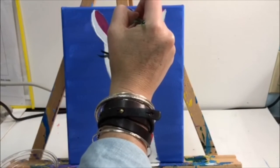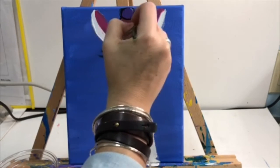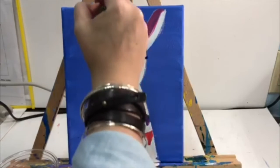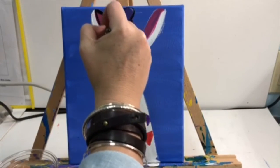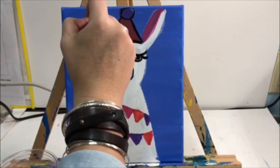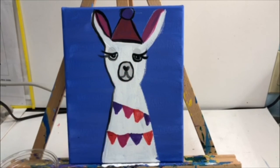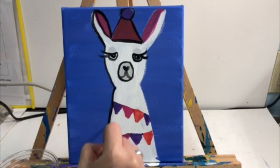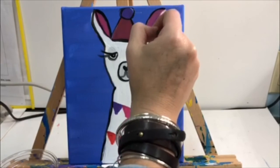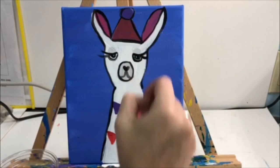Now moving to the rest of the llama, use the small green brush and black paint to outline the party hat, the ears, the head, and the neck. Finish outlining all the lines of your llama. And do not forget — the last detail is adding your initials to the bottom corner of your paper. Please make sure you're not writing your full name across the llama, just your initials in the bottom corner.